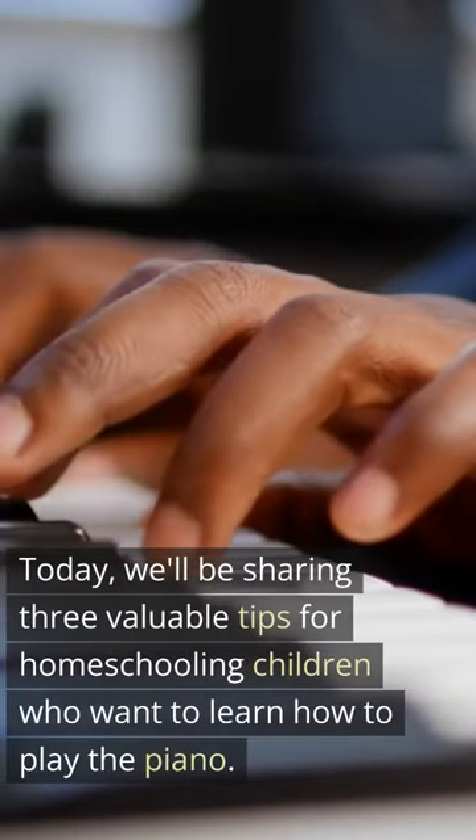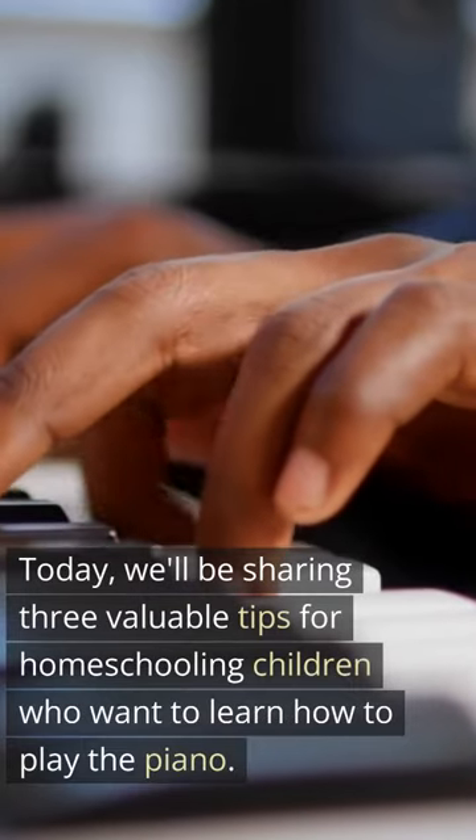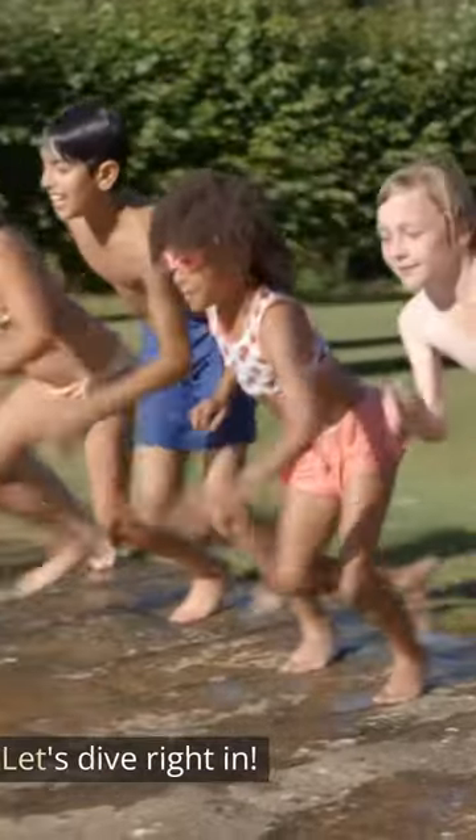Welcome to our channel, where we bring you tips and tricks to enhance your homeschooling experience. Today, we'll be sharing three valuable tips for homeschooling children who want to learn how to play the piano. Let's dive right in.